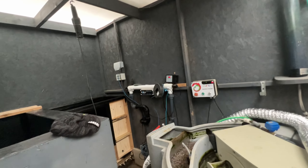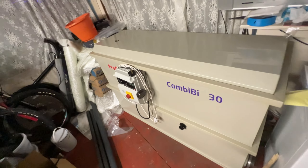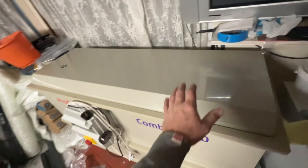Hi everyone, welcome back again. Same today, doing pipe work and fittings and stuff, just making a start on it now. Let's meet Tempest on one side, definitely starting to take shape now.